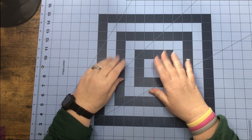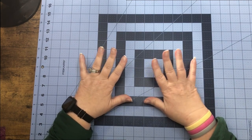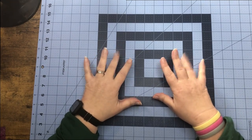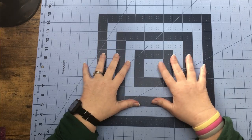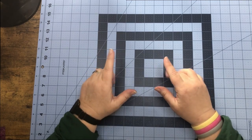Hey everybody, I hope everybody's having a really good week. This week what's popping and dropping is a request — they wanted to know if we could do a pickup truck with a gift card that pops up out of the bed of the truck. So let's go ahead and head over to Design Space.